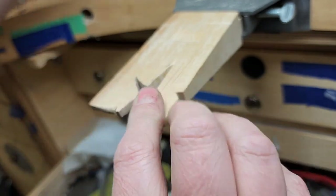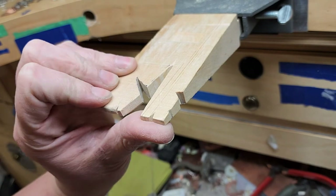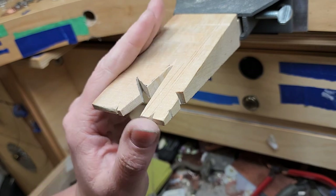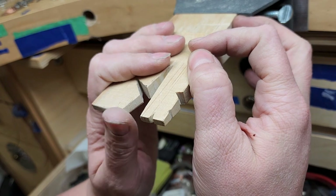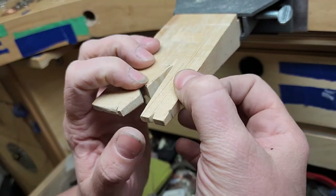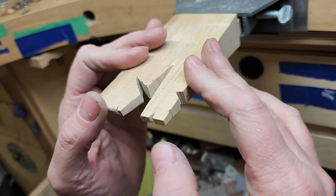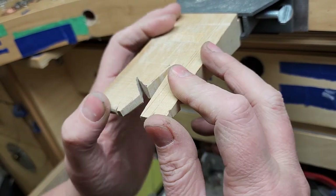So you can modify both sides of your bench pin — there are really no rules. Just make sure that you are wearing eye protection and following all general safety rules because you are using a saw. Modify it however you need to suit the work you do. I hope that helps and gives you at least a starting point for modifying your own bench pin.